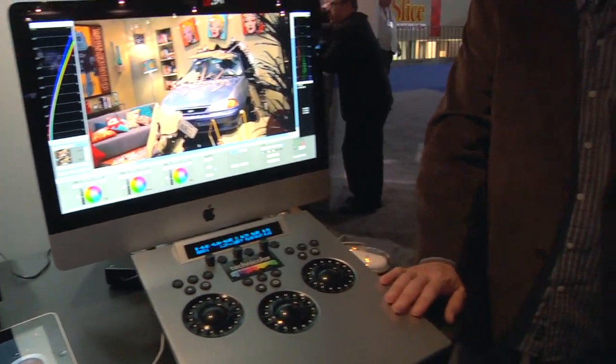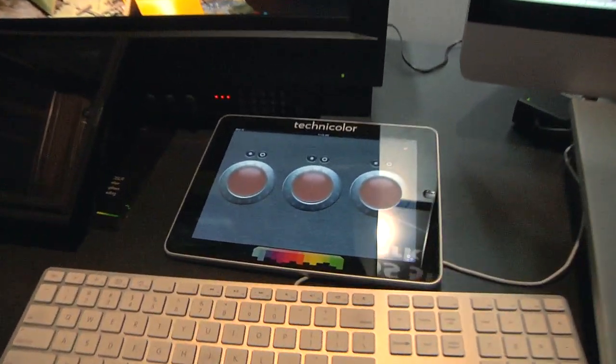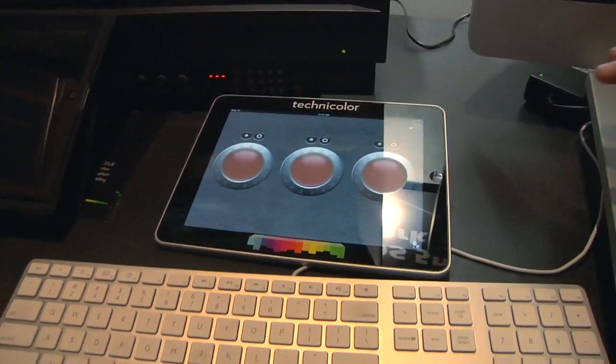That's correct. We're using the Tangent BK200 panel here. They also make a product called the Wave, and they have a free iPad app called VMware, which is kind of cool, but it doesn't do everything the panel does. It gives us control over the lift, gamma, gain and the ability to turn and reset those values. The goal is to expand it so you can do everything from there, and it allows the DP to sit back and focus more on his monitors.